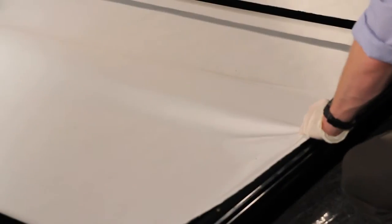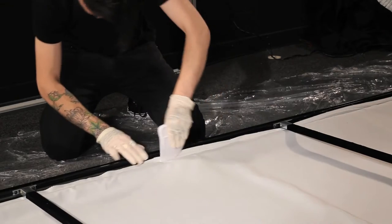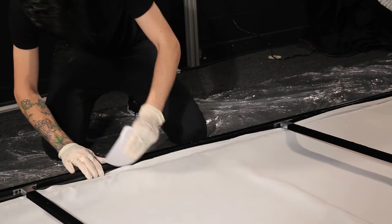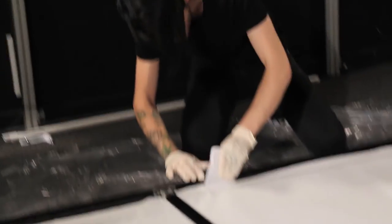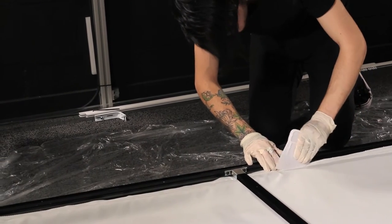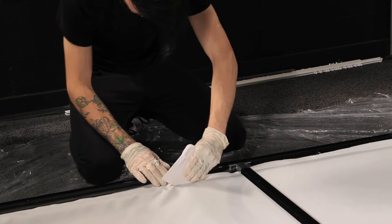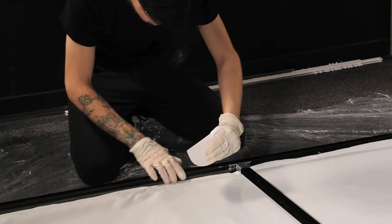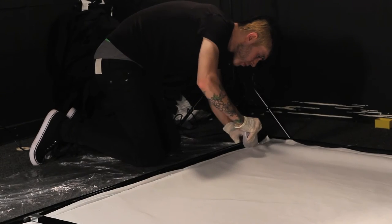Before inserting the fabric in the profile groove, apply a very slight tension — the progressive insertion into the groove will significantly increase this tension. To insert the fabric into the gripper, use the tool provided. Start with the smaller edge of the tool and gently push the fabric inside the gripper using a rotating movement along the curved edge. Once you've reached the end of the curved edge, take the tool out of the profile and start again.